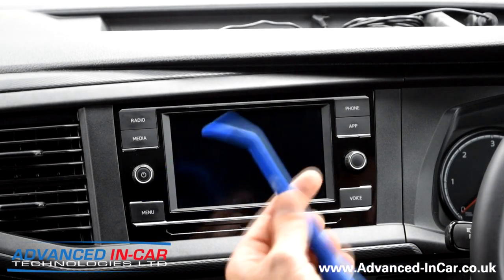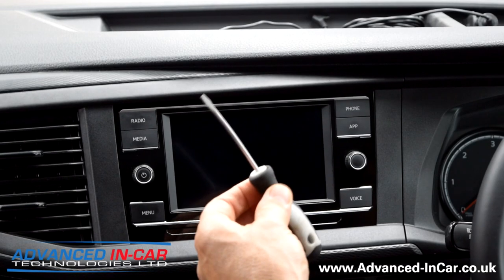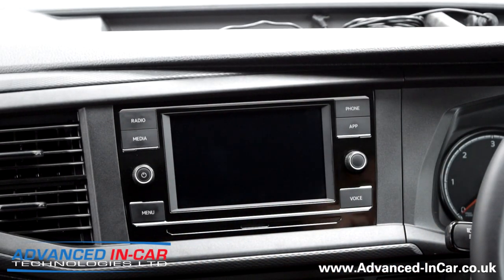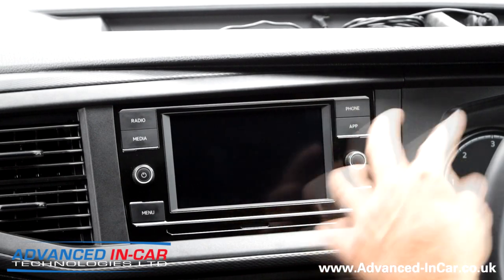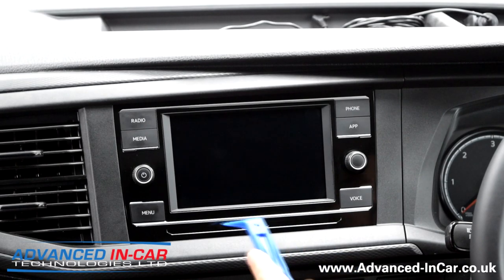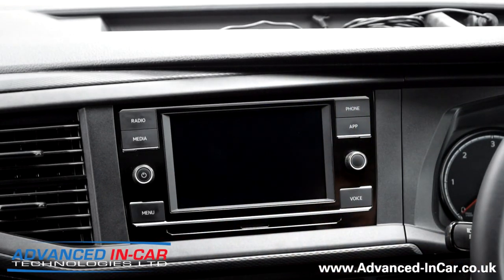You're going to need a trim tool and also a simple screwdriver. You can get more expensive tools for getting the radio out because it doesn't use conventional keys - you can use radio keys - but the easiest way I find is with a screwdriver. The same mechanism is seen with the VW Passat and the Polo in terms of getting the radio dash out.